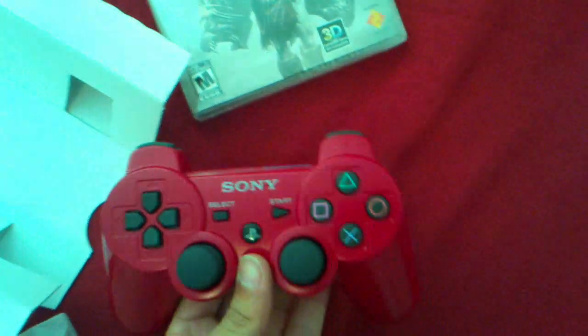So yes, this is a wireless PS3 controller.